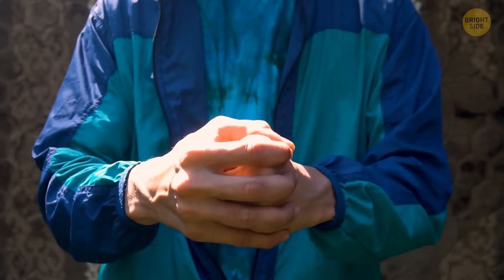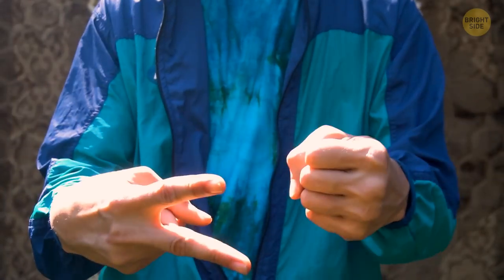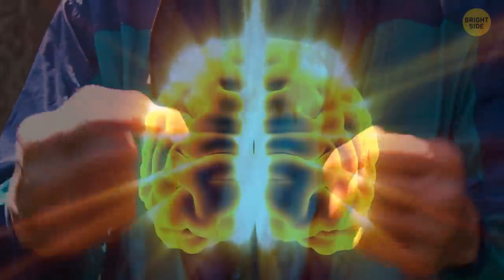You can also play rock-paper-scissors with yourself. First, let your dominant hand beat your other hand, and then let your loser hand beat your dominant hand. Not only is it a win-win game, it also helps to rejuvenate your neurons.